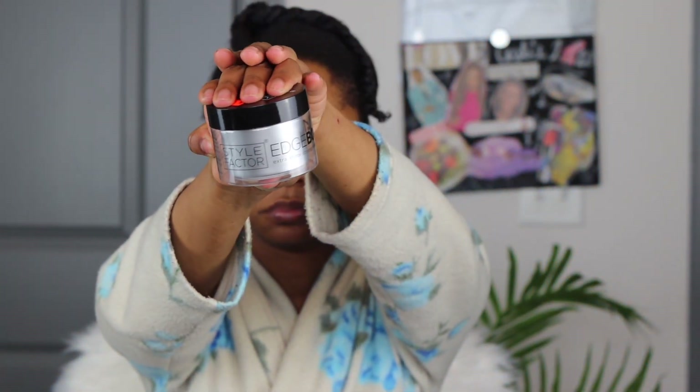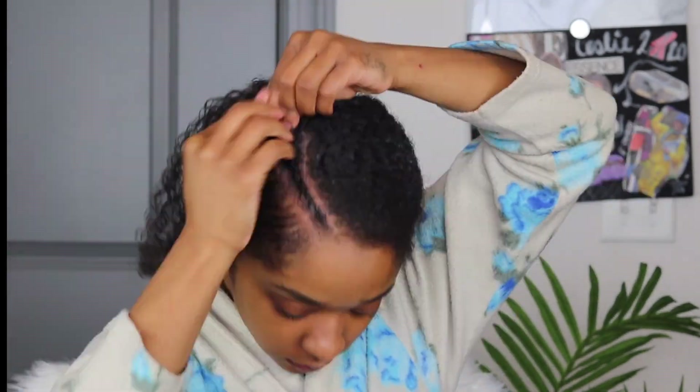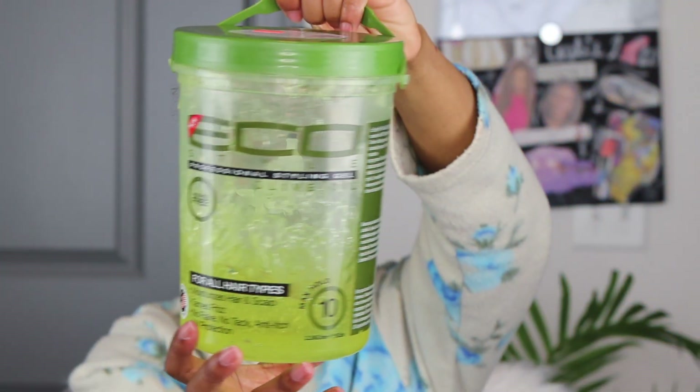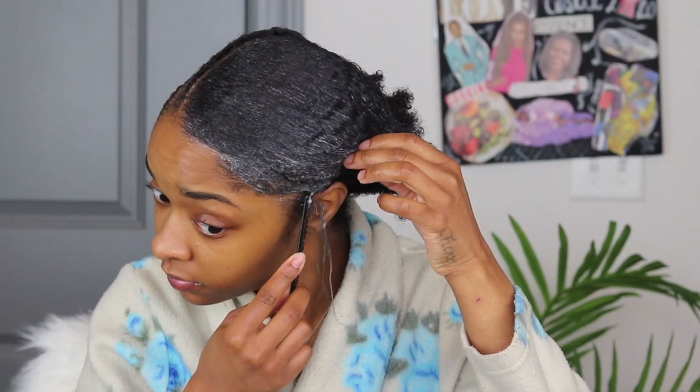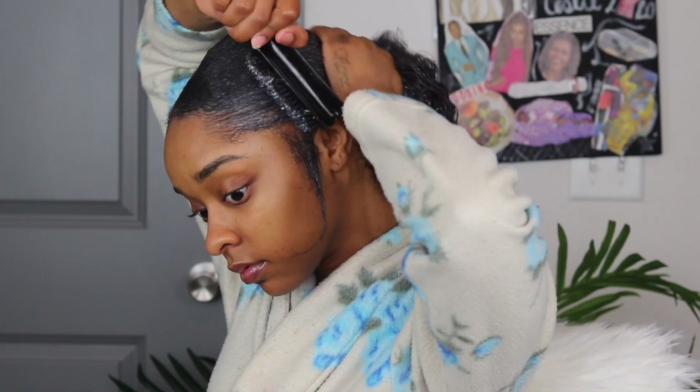Let's get into this ponytail. I used Style Factor Edge Booster to basically sleek back my ponytail. But first, I used it to get rid of some of those flyaways for when I do this beautiful braid down the side. I did a side part for my ponytail and I decided to throw a little jazz in there by adding a little braid. After that, I took Eco Styler — my favorite gel — and used it as a base for my ponytail. I do this for almost every ponytail. If you've watched my videos before, you know that I swear by Eco.